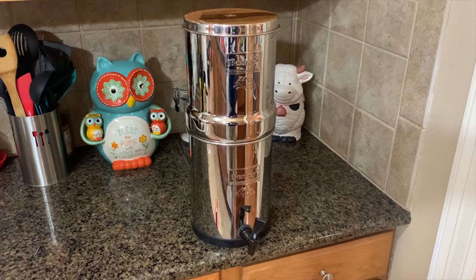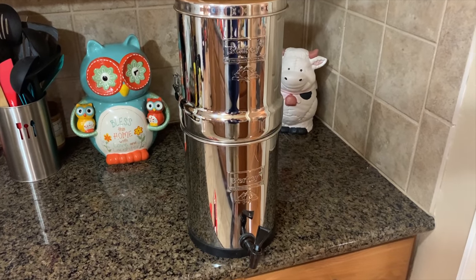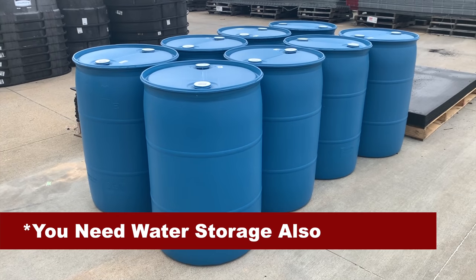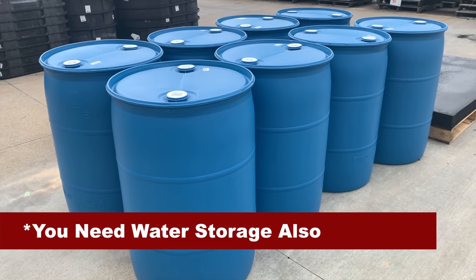Things like war, full-scale economic collapse, whatever the case may be. One prep that you've got to have is a good water filter, and of course the cream of the crop is going to be Berkey filters. But as we all know, Berkeys started expensive and then they have gotten even worse, especially over the past year or so.